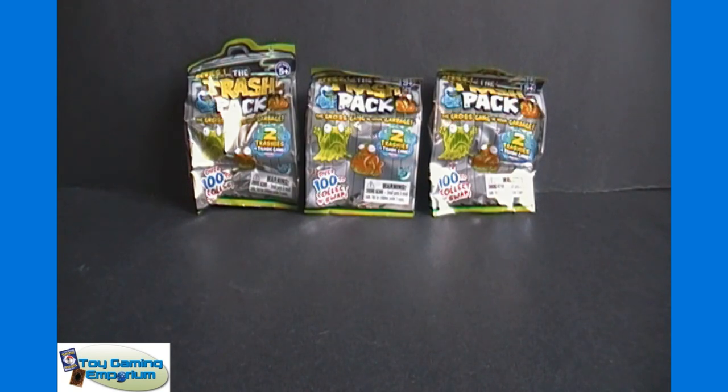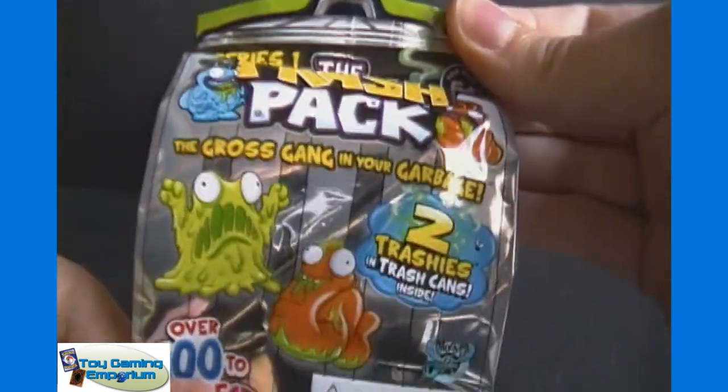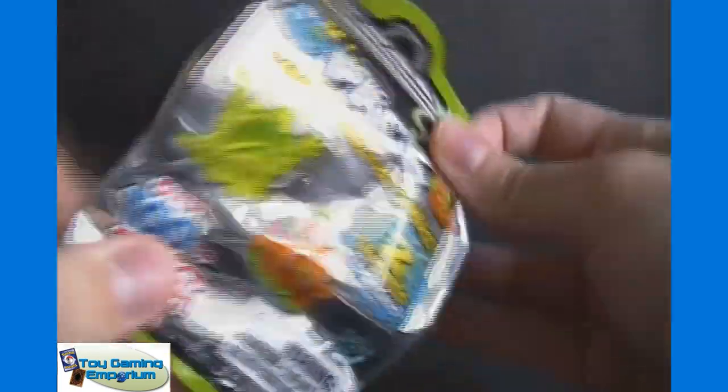Now, the two-packs that they have at Toys R Us typically come with one larger garbage can with a trash sheet inside. This one says you get two trashies in trash cans inside. So I'm guessing you get two small trash cans in here, which is kind of nice. So we'll get this opened up.